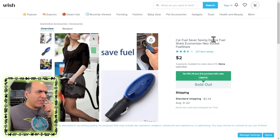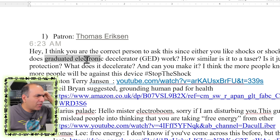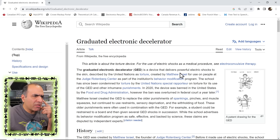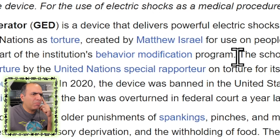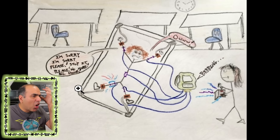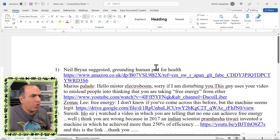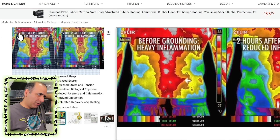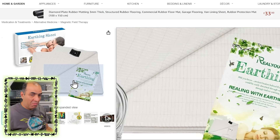Car fuel saver — you plug something into your car's charger and it saves fuel? FAKE. Should I buy and try? How does a Graduated Electronic Decelerator work? GED is a device that delivers powerful electric shocks to skin, described by the United Nations as torture, used in a behavior modification program. I should make one of these. Delete. Grounding human pad for health — earthing bed sheet, better sleep, natural wellness. Lying on a sheet of grounded pad makes you more healthy? Should I buy and try? Delete.